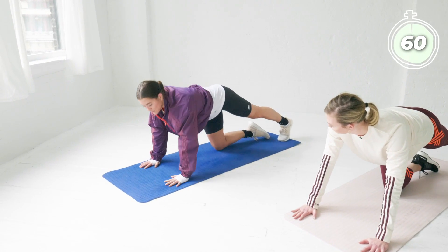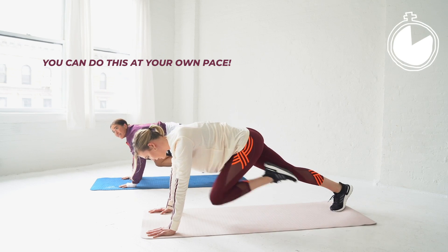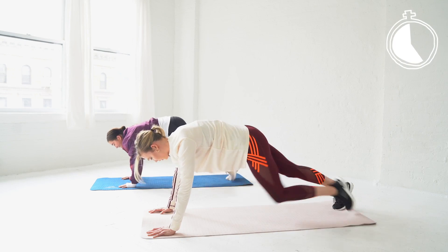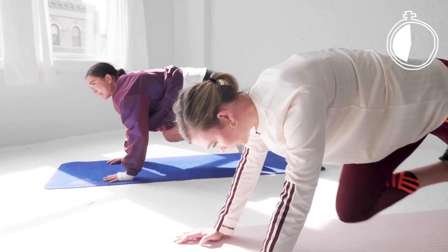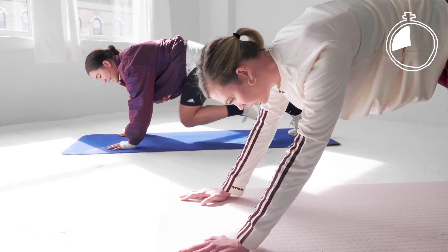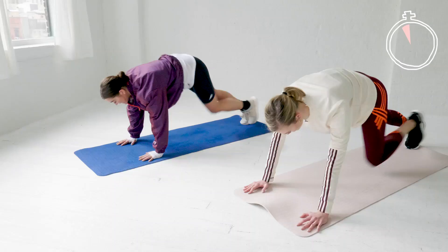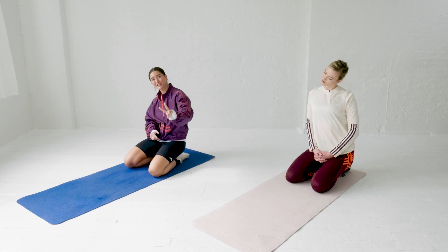We're going into our next exercise — mountain climbers. In that plank position, shoulders over the wrist, you're going to drive your knees into your chest. Make sure that shoulder stays over the top of that wrist.